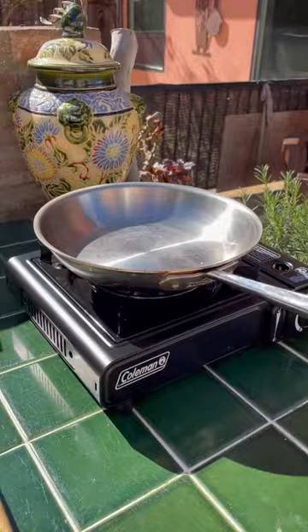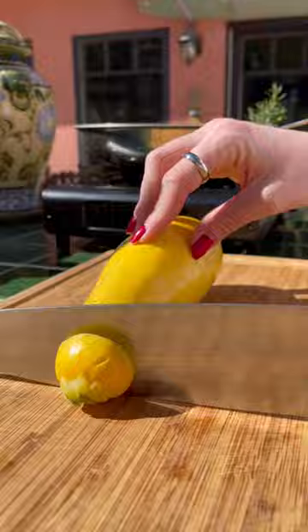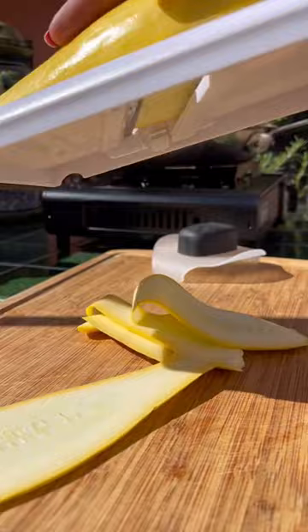I got on my pan and my little camping burner and I put all the zucchini in so I could cook it up. I cut the top and bottom off of our yellow squash and then I took out a mandolin and started making this into our noodles. This baby is sharp and even snagged on my fingernails.